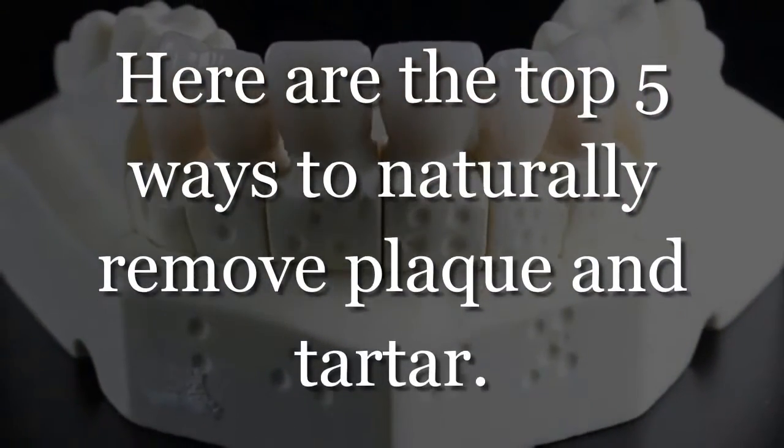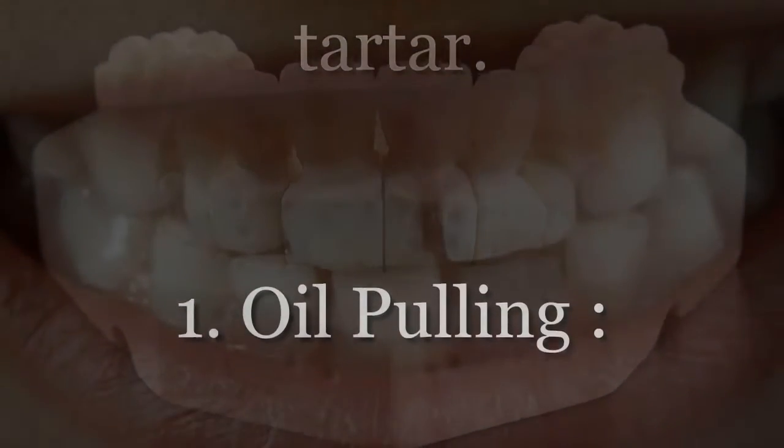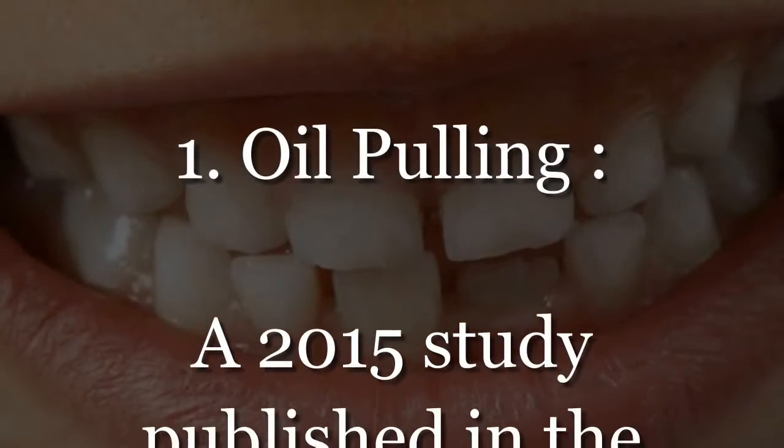Here are the top 5 ways to naturally remove plaque and tartar. Number 1: Oil Pulling.